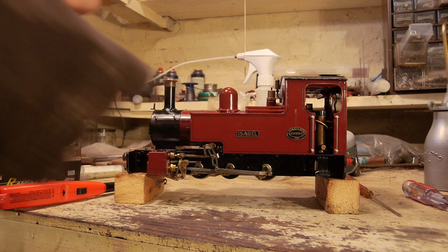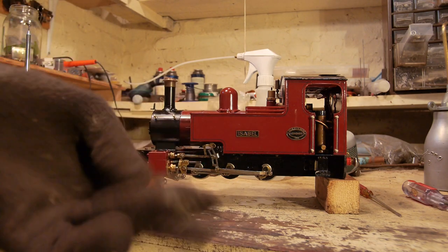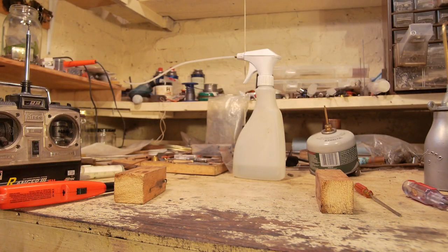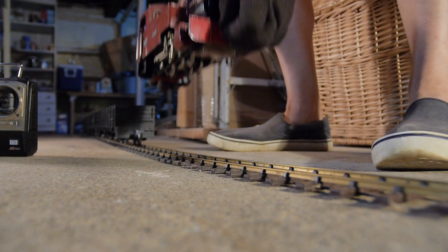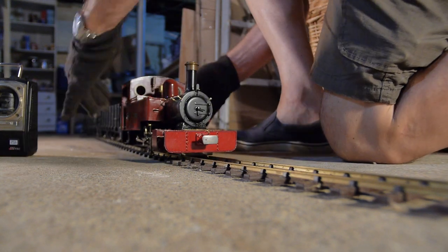I'll get the gloves on so I don't burn myself. Here we go — get it onto the basement track, couple it up to the goods train, and let's enjoy the run.